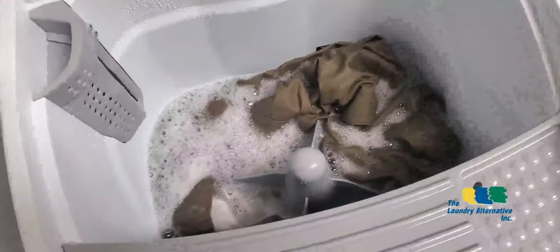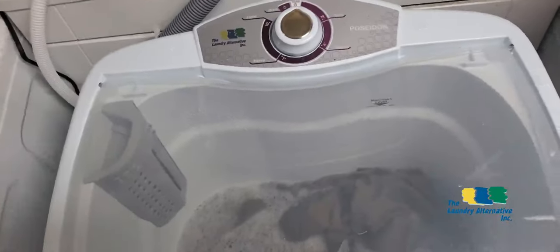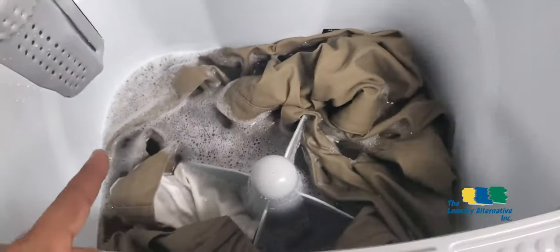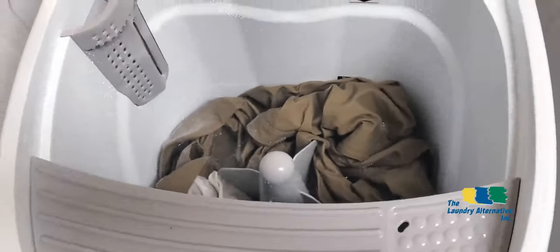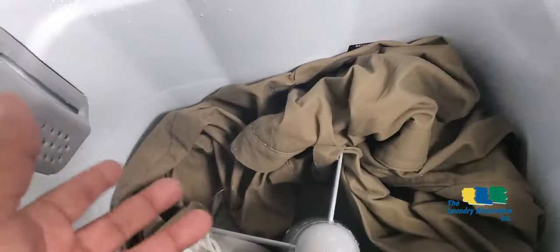Different from high-efficiency machines where you have a full load but the washer doesn't fill with enough water for proper washing. When I want to drain the washer, I just switch the timer to the drain position — a drain pump will pump all the water out. When it's done, I turn the pump off by switching the timer to the OFF position. When the washer is completely empty, you'll hear a noise caused by air entering the pump, so just switch it off.